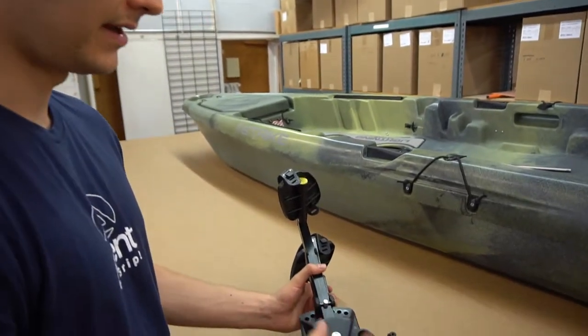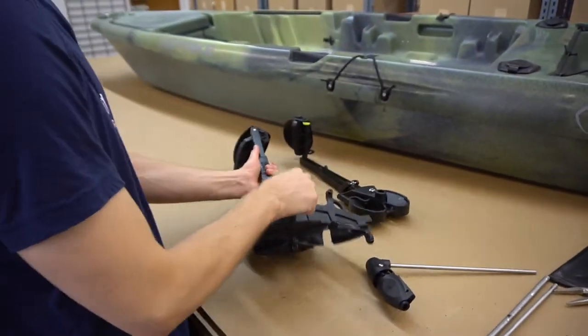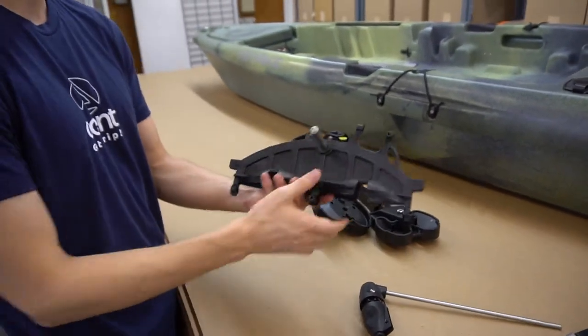With the pulley and chains off, it helps to just take off the entire pedal assembly. You can take out both of them so you're left with just the spine — it's easier to work with.